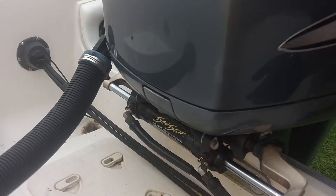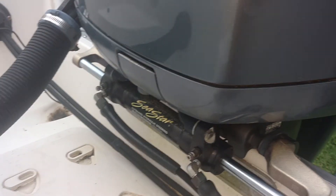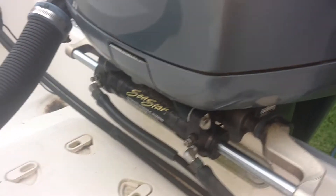Hey everybody, it's Tyler again with Outboard Specialty Tools. Today we're just using the bubble purge system to diagnose and bleed a steering system that's got a bunch of air in it.